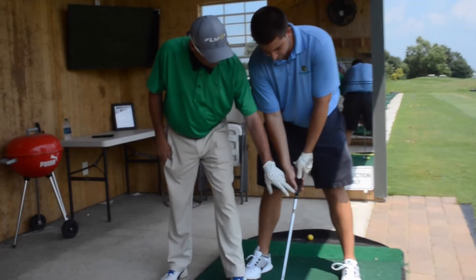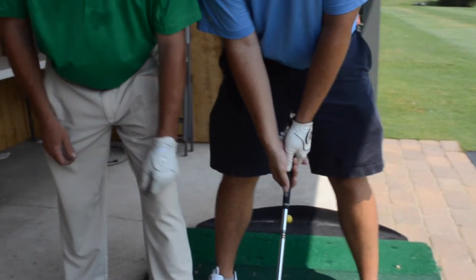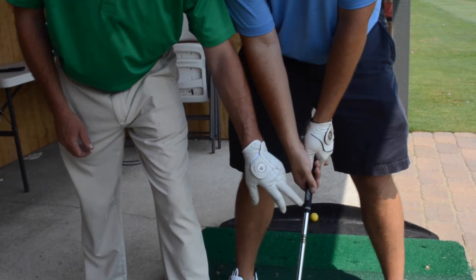You see this Lampkin sign here? Go ahead and grip the club. What we're going to do is move your thumb over just a little bit so now you can see that logo.